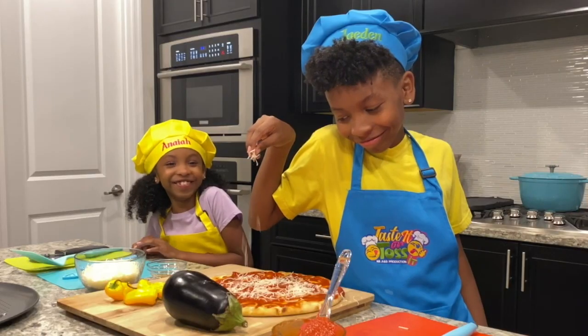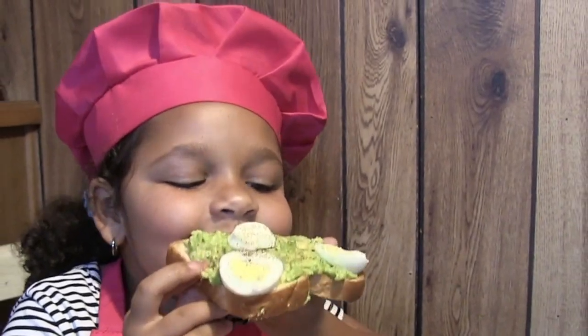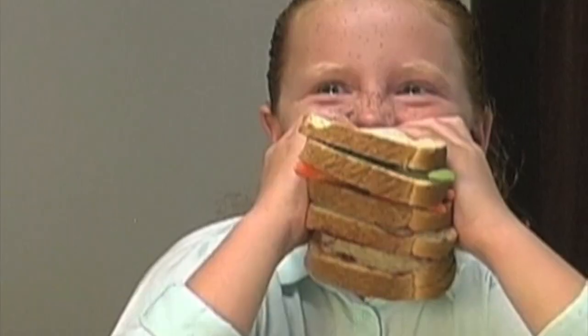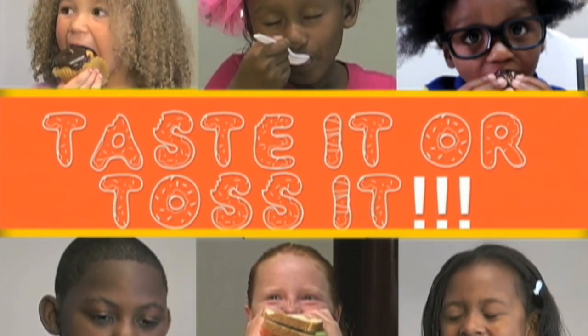Taste It or Toss It — a hilarious kids' food show where kids are challenged to taste new recipes or food items suggested by other kids. Taste It or Toss It!